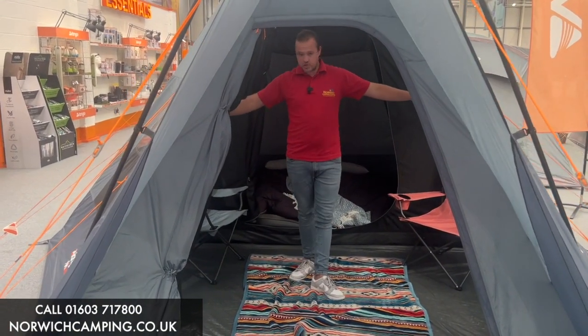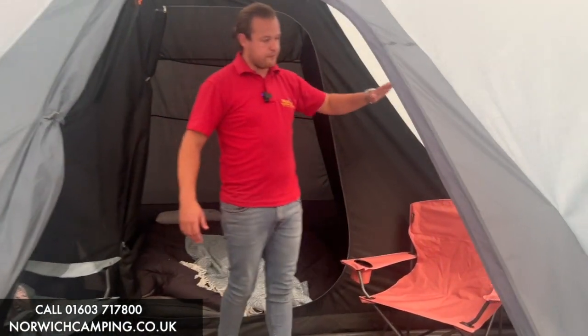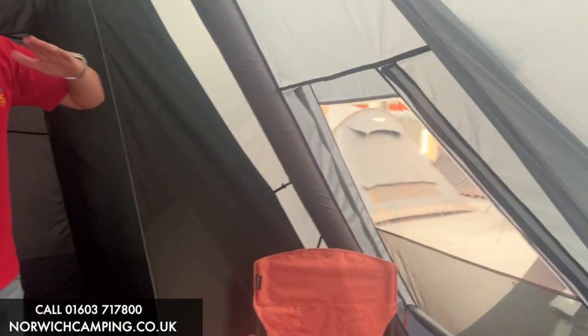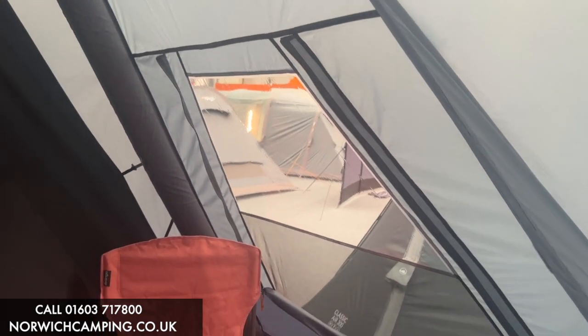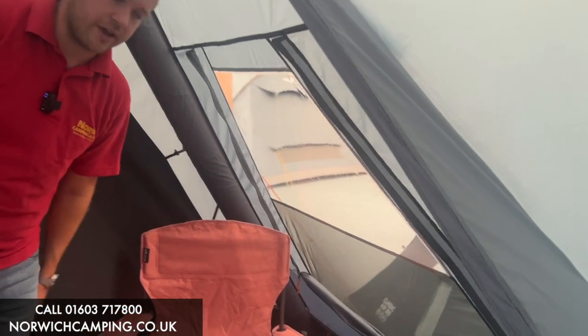You've got two windows either side. The windows have mesh panels at the bottom and PVC at the top, so you can have airflow coming through the sides, or you can zip them all the way closed for privacy. Once you've got them down, you can toggle them down like we have here.